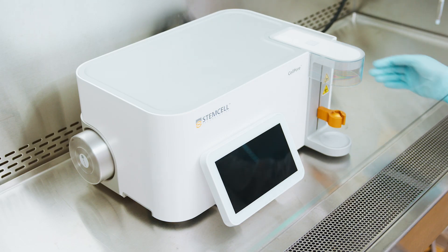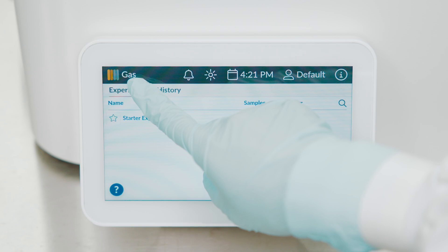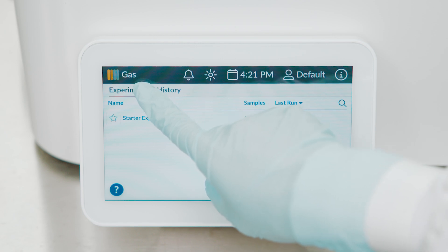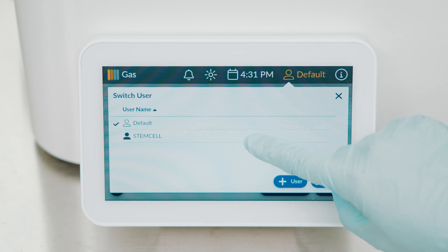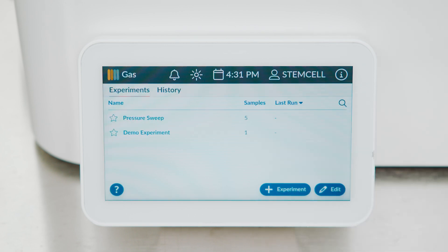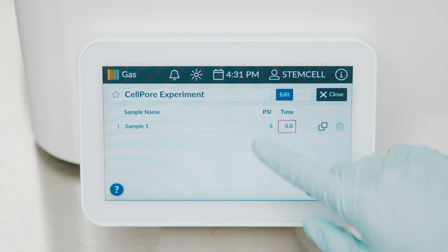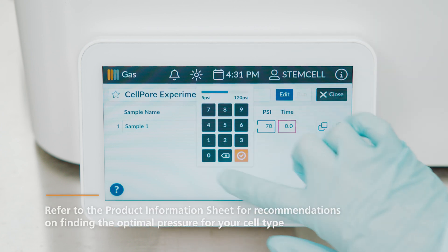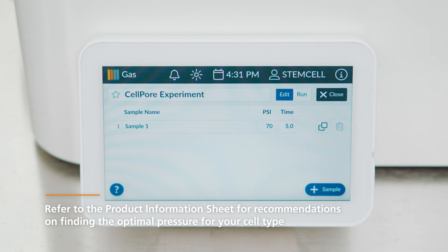Power on the CellPore Transfection System and wait for the system to initialize. Before operating the instrument, confirm that the gas supply is sufficient. The indicator should display at least one bar in order to operate normally. Select a user profile from the control bar. The list of experiments associated with the selected profile is displayed. Create a new experiment by tapping the Add function. In the new experiment window, define each sample by inputting the pressure and time parameters. Refer to the product information sheet for recommendations on finding the optimal pressure for your cell type.